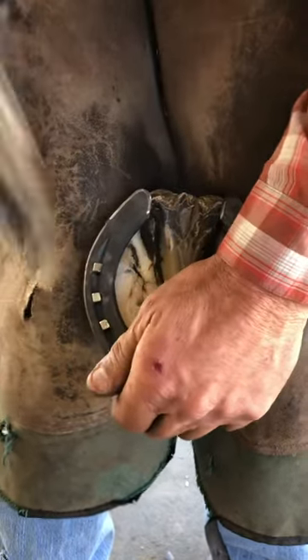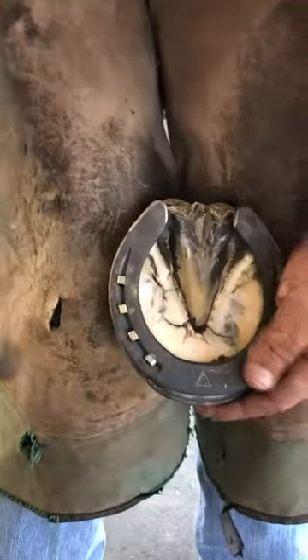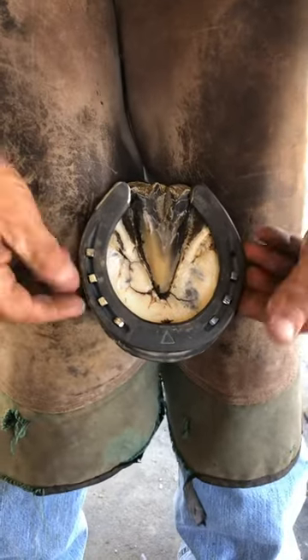Putting one in the heel is definitely not my first choice. You're going to want to use whatever nail holes are necessary to actually hold it on.